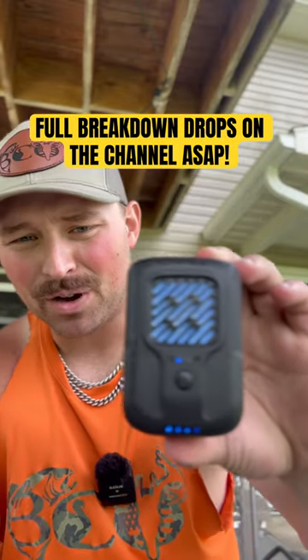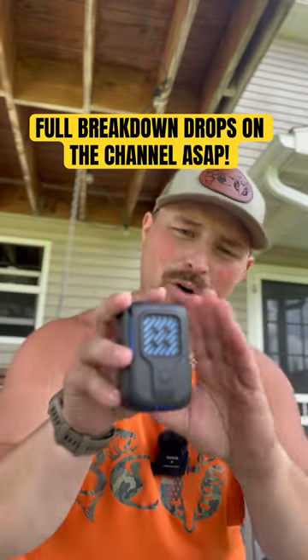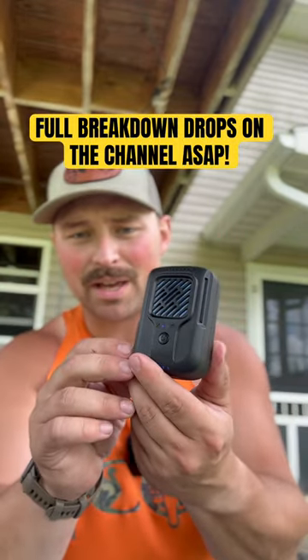It can give you up to 12 or 10 hours of runtime. I did a full in-depth first impression breaking down the features of this thing, so if that's something you're interested in, make sure you subscribe to the channel and check it out to see exactly what it can do.